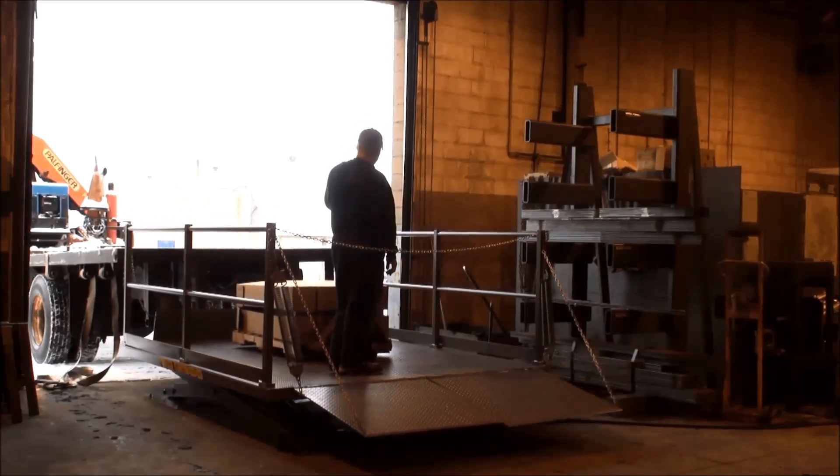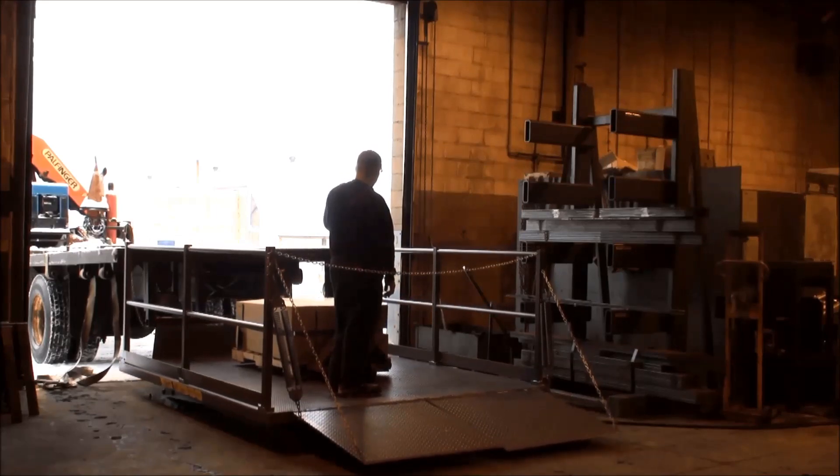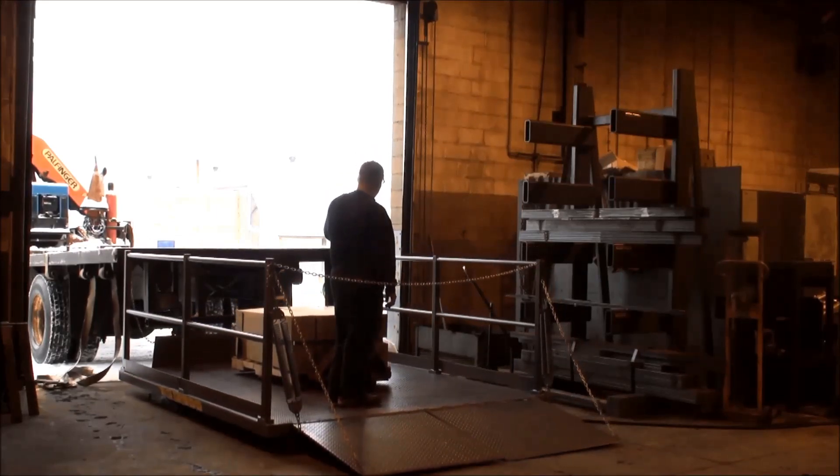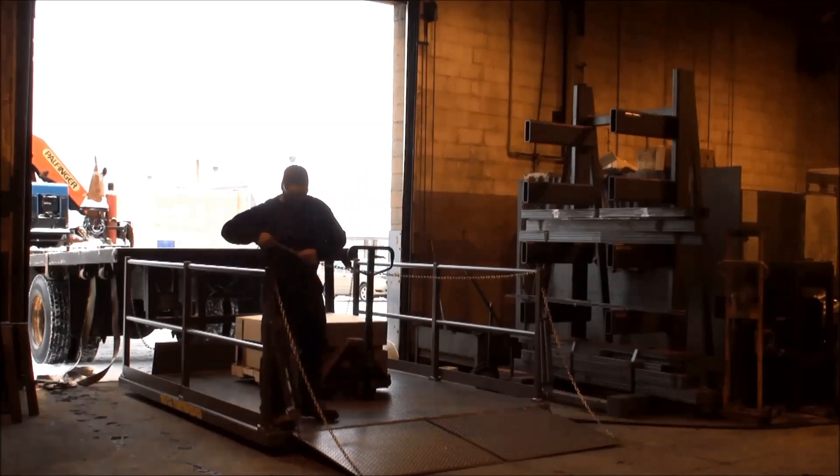This series of dock lifts is available in lifting capacities of 4,000 pounds to 8,000 pounds, accommodating many applications that use either manual pallet trucks or power driven pallet trucks.